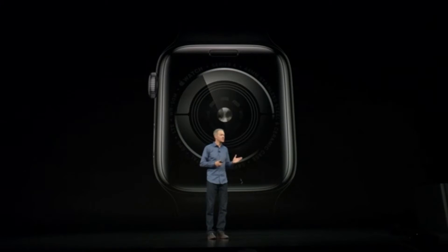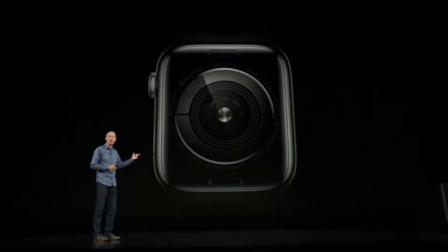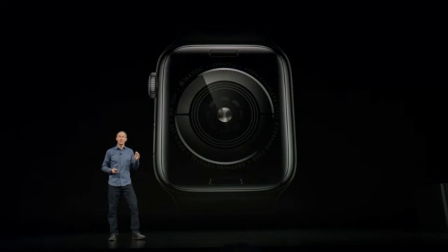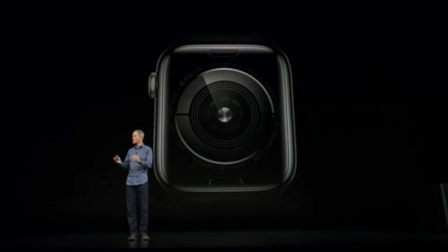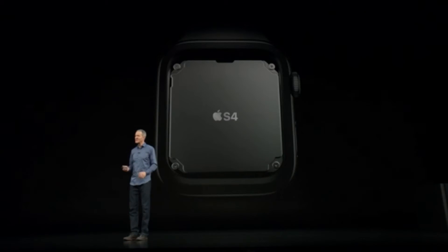The back of Series 4 is made entirely of black ceramic and sapphire crystal. It's not only beautiful, it's highly functional. Radio waves can now pass through both the front and the back, resulting in improved cellular reception. It's our fourth-generation silicon-in-package, or SIP, and we call it S4.